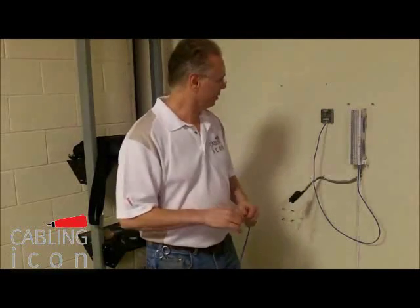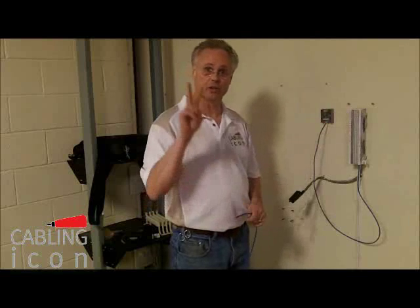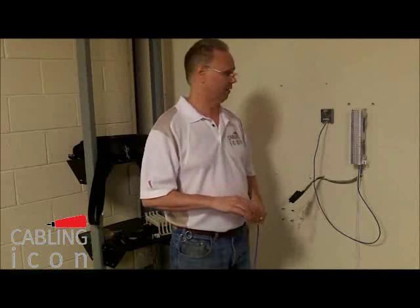Hello, my name is Dennis Mazaris, and I'm here to discuss with you round two in the cabling icon contest. Round two is a UTP termination speed trial. The object here is to terminate a jack to a block. You've got two minutes or less to do it.